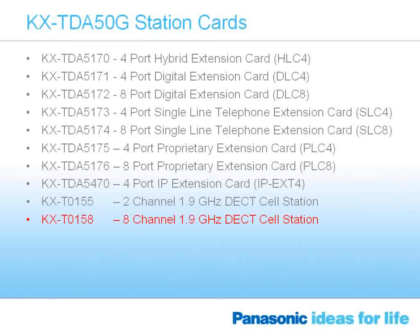This is a list of the current cards available. The one additional new hardware to the system is an eight-channel DECT cell station. We recently introduced the newest wireless technology — DECT capability, which operates at 1.9 gigahertz frequency and is designed not to interfere with a Wi-Fi digital data network. We've always had a two-channel DECT station available, and now with the TDA50G we're allowing use of an eight-channel DECT station, meaning eight wireless telephones can be online taking calls or making intercom calls simultaneously in that zone.